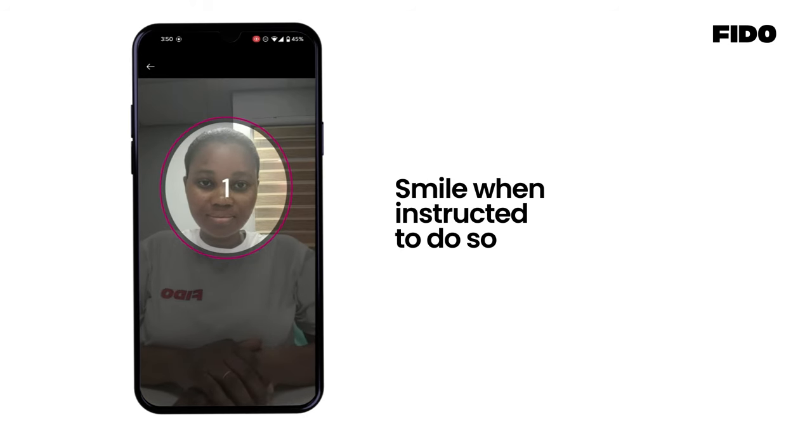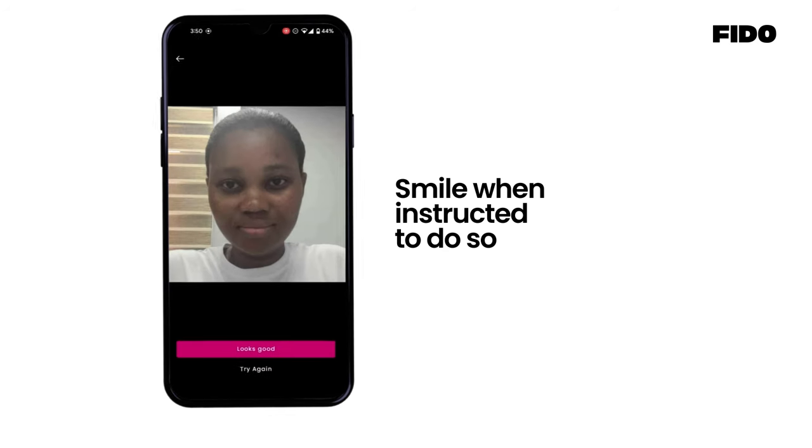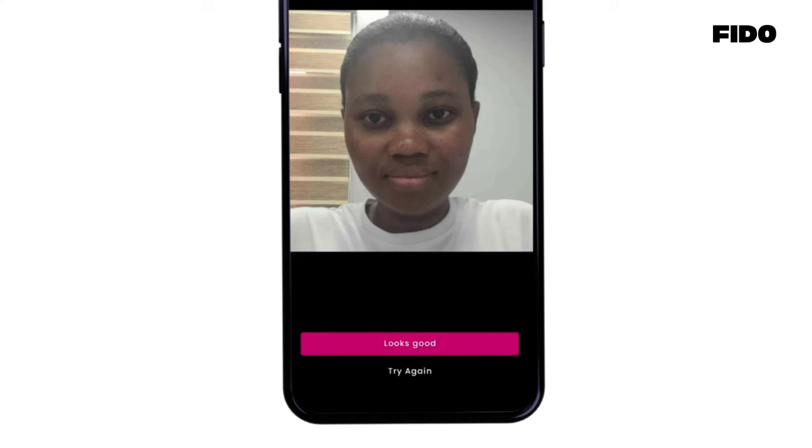Smile when instructed to do so while keeping your face in the circle shown on the phone screen. Review the final picture and retake if the photo is not desirable.